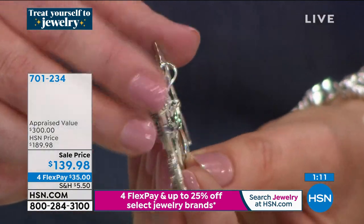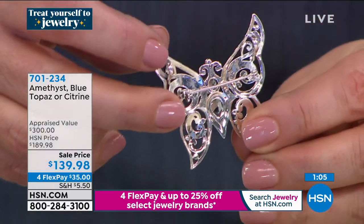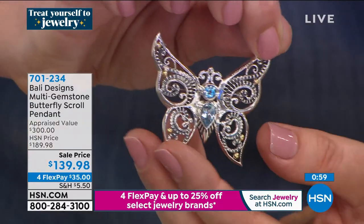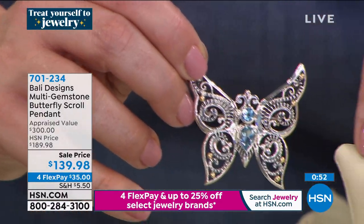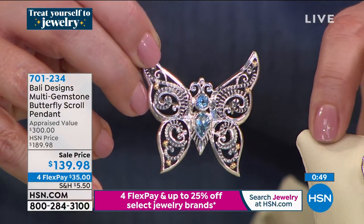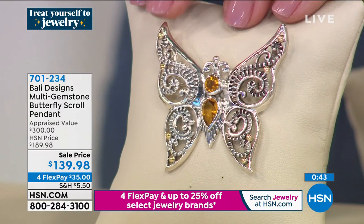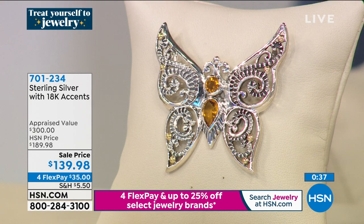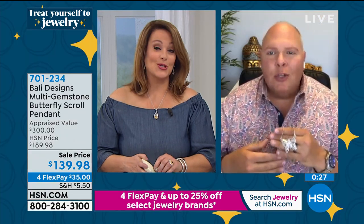On the back you've got that pin closure and the two bales, one on each wing — that's where you slide your chain through. It's a very modern way to wear this as a pendant. That's your blue topaz. If you want the citrine, about 65 remaining. If you want the amethyst, the final 71. Item number 701234. A pin is something normally found in brass or fashion jewelry — this is sterling silver, fine metals, 18-karat gold, genuine gemstones. Something really special.